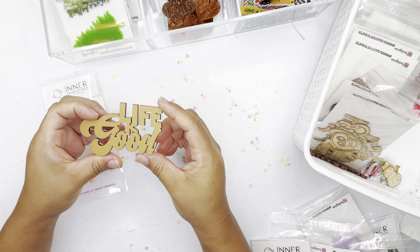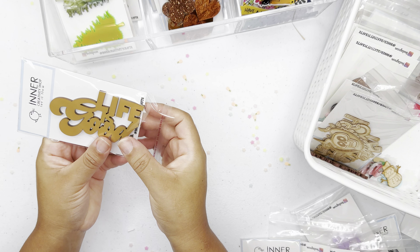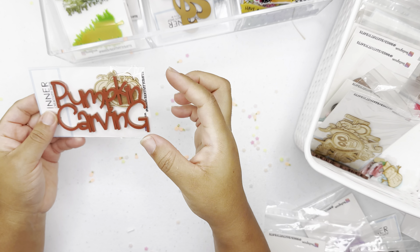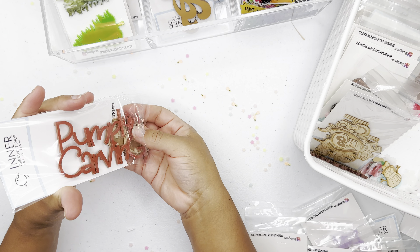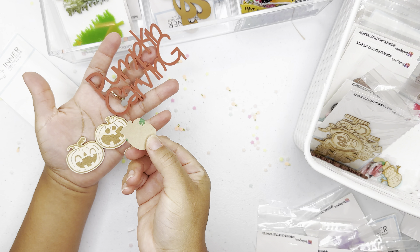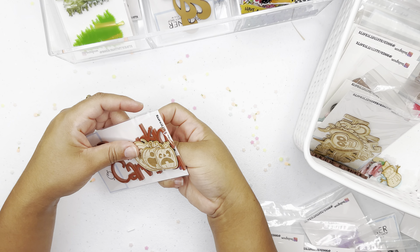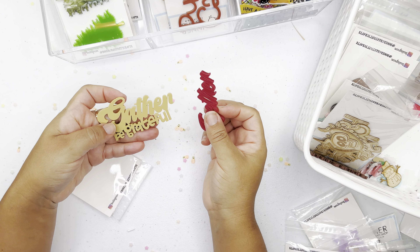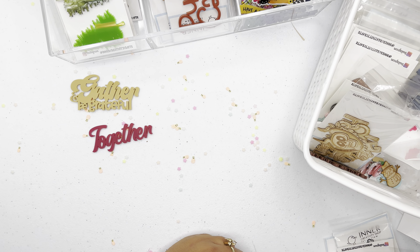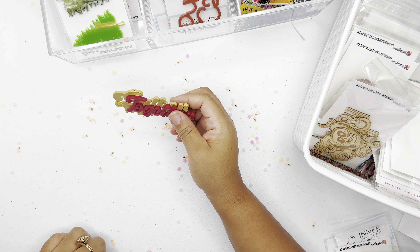The next one is 'Life is Good' — it has a little sheen, a golden word, perfect for layouts and cards. We also have 'Pumpkin Carving,' because around this time we love carving pumpkins and documenting that family time. It comes with three little pumpkins. I also have 'At the Pumpkin Patch' — I don't have it here to show you, but you can check it out at my Etsy shop under the fall and Halloween tab. This one says 'Gather and Grateful,' which works together and is part of the fall kit.